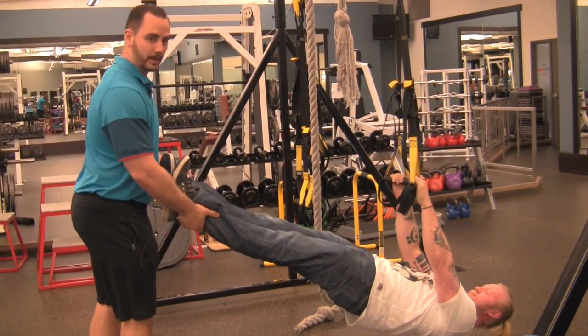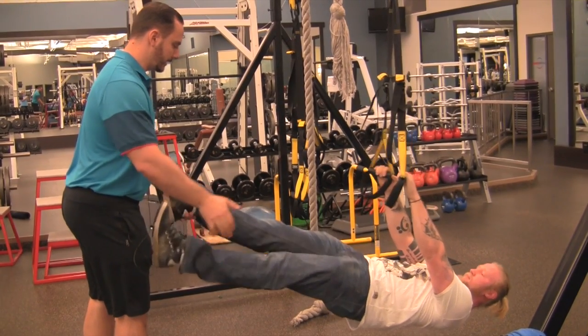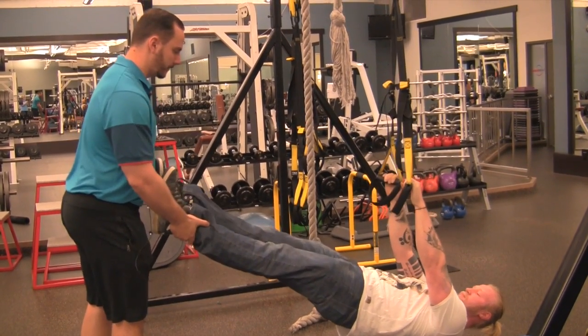You can work with a lot of variation on this with clients. It works really well with athletes, and also works really well with anybody who's got a decent level of strength that wants to work on control and have some fun with it.